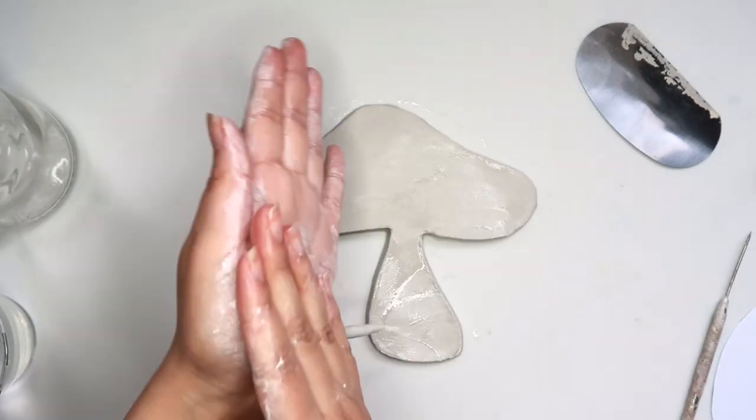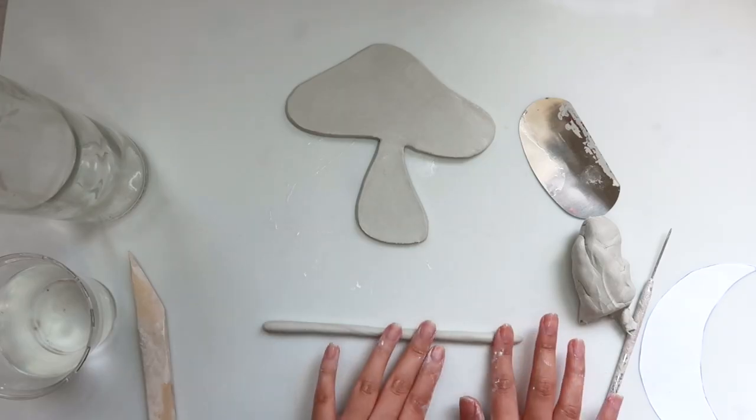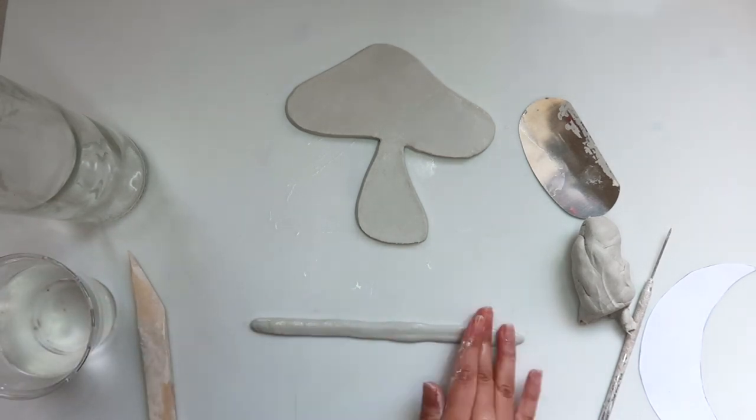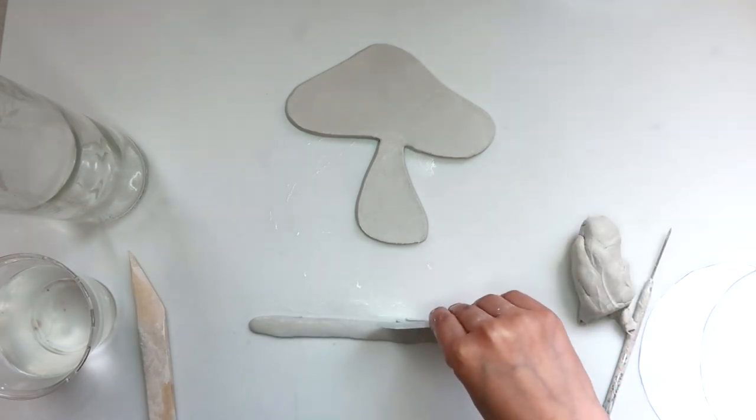Grab some more clay and roll it out. I'm going to press down on it so it can be flat, and then with my scraper tool I'm going to make the edges straighter.